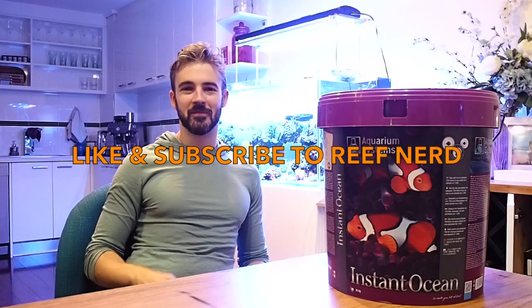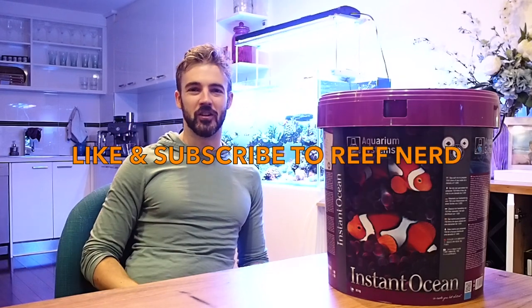This has been a quick video on why I've gone with Aquarium Systems Instant Ocean. Hopefully it'll do really well for me in my auto water change system. In the next video, I'm going to go into a lot more detail on my auto water change system and how that's set up and how that works — I've been getting a lot of questions about that. Thanks everyone. Don't forget to subscribe. My name's Marcus, and you've been watching the Reef Nerd YouTube channel.